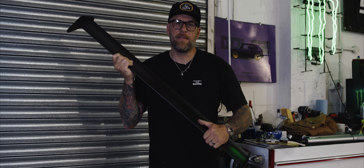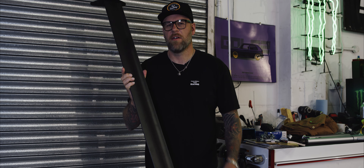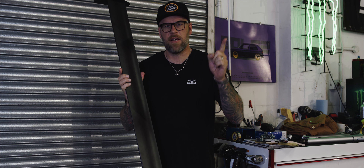So guys, I listened to Bagsy and I've got myself this top quality spoiler. Didn't bother with the hydro because I'm all about the grip life. Let's go and check out the car.